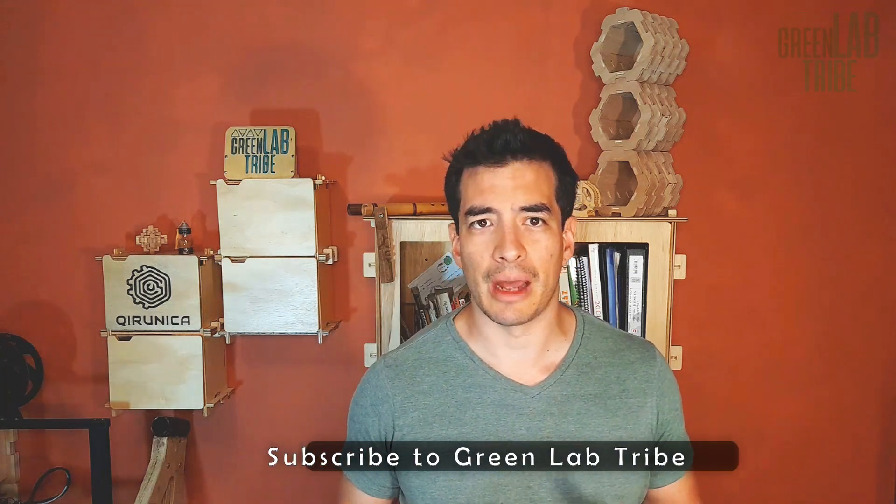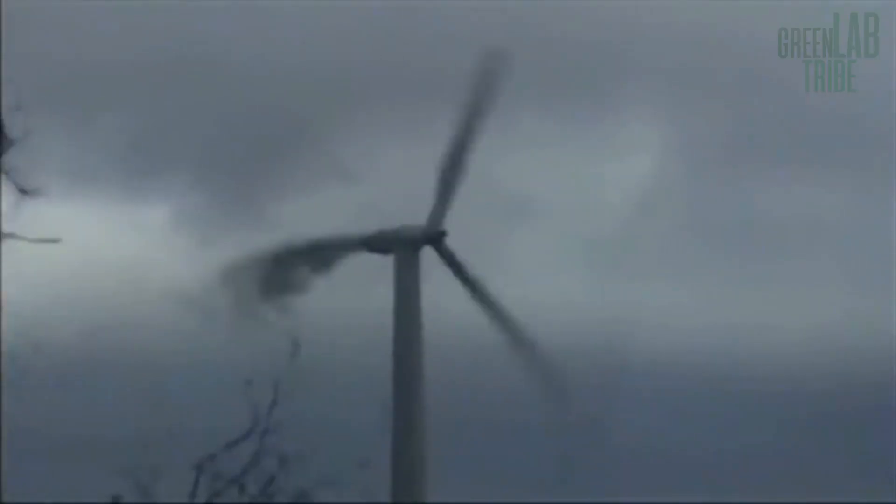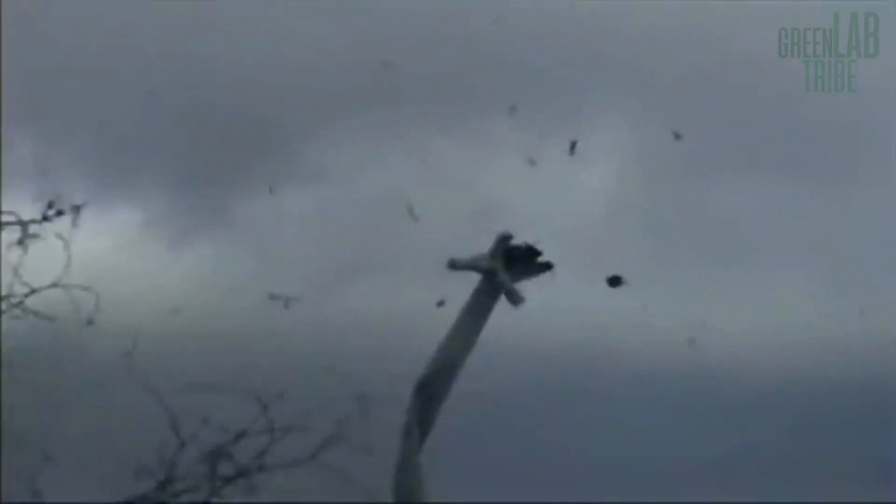You know the most common wind turbines, the ones that have blades and spin. Well, a Spanish company has developed a wind turbine without blades. I'm not sure you could call it a turbine, but let's continue anyway.